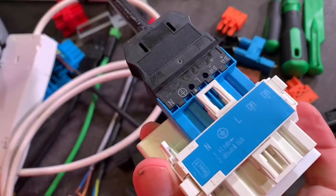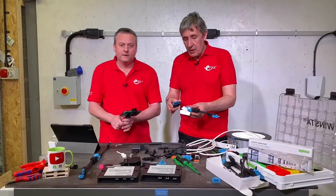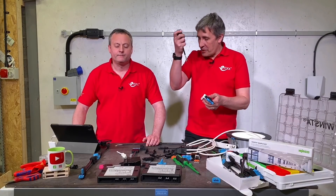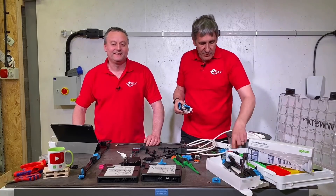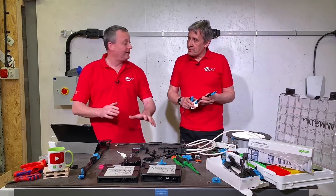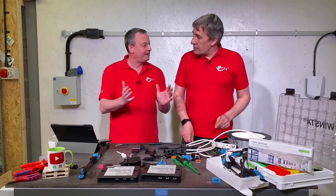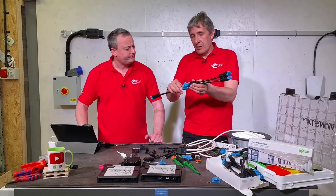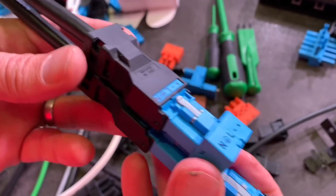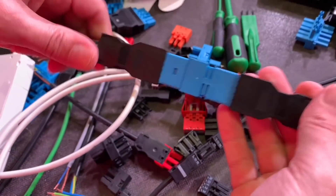The colour of the connector is significant — there are many colour options. Black and white are aesthetic cable choices, but connector colours indicate function. You can't plug a blue connector into a black connector. Blue indicates DALI dimming capability. There are also pink, brown, red, and orange connectors for different system functions. Here's a mini DALI power distribution block — very simple and latched so you can't pull them apart.